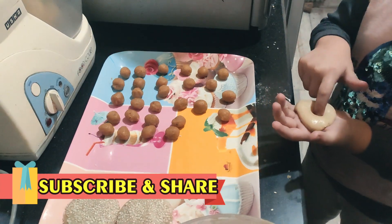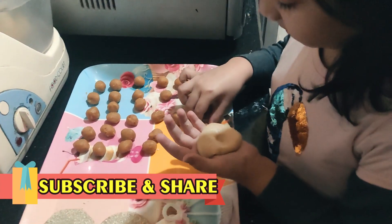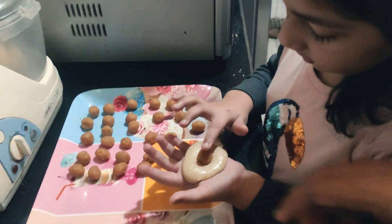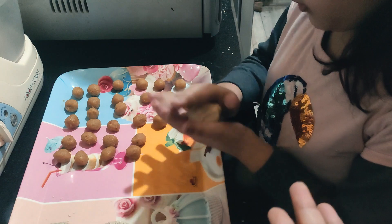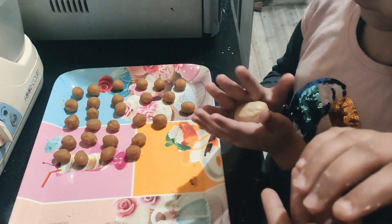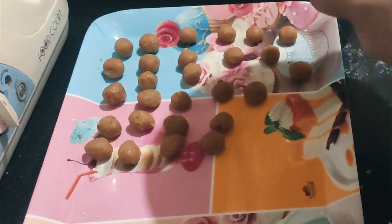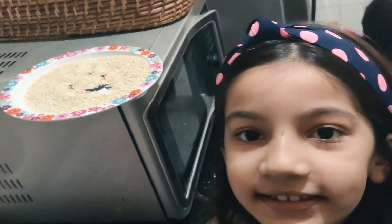And put this round ball in the sesame and cover the ball — cover it like this — do it round. You should have made this very nice! So guys, I made this!